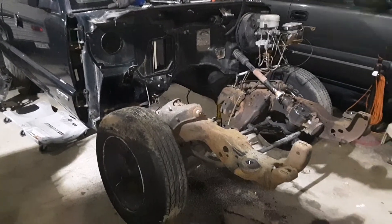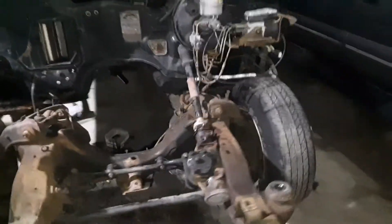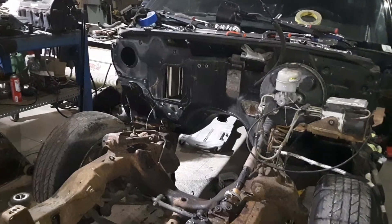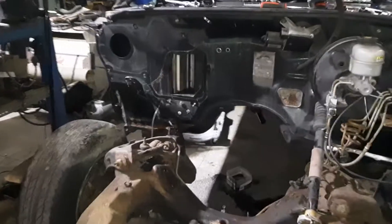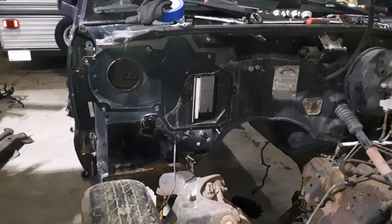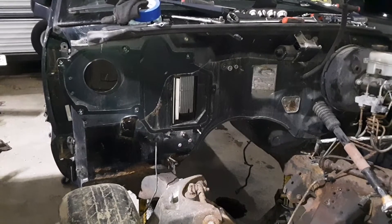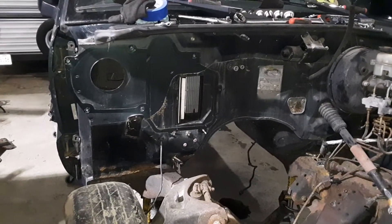About an hour's worth more work and here we are. Got the engine out, trans, and went ahead and took the HVAC box off. Not sure if I can fit the Suburban one in the dash or not, but that's going to be my goal. I really don't know if it's going to work or not, but if I can do that, that's going to free up a ton of room under the hood of this thing.